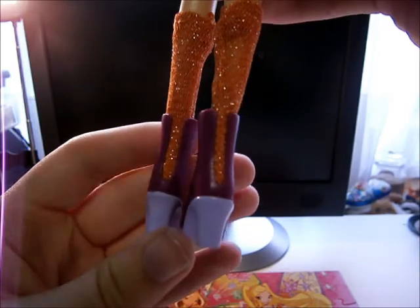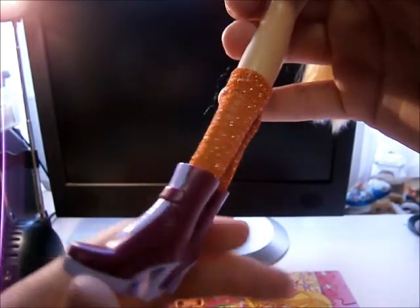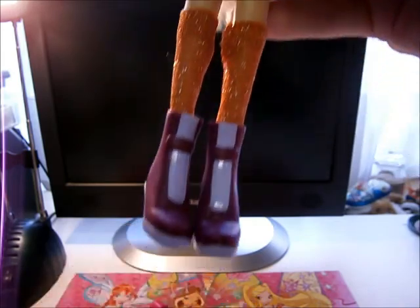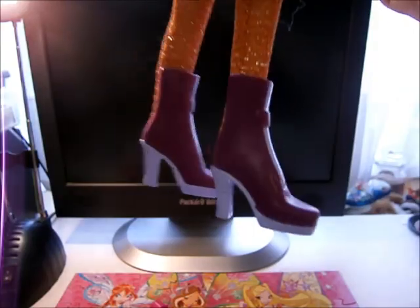She has leggings that are orange and they go over her feet. Her boots are in a dark purple and a light purple.